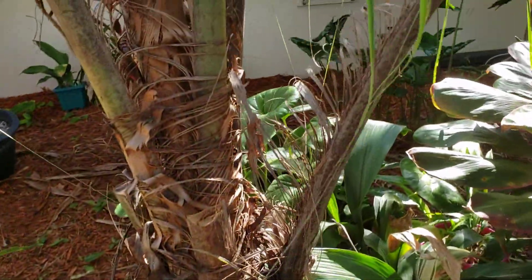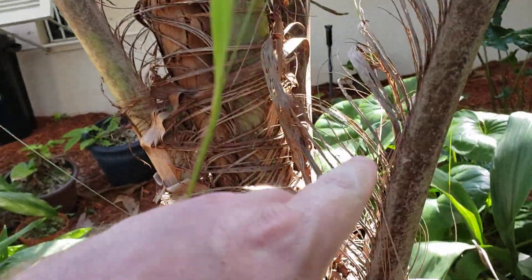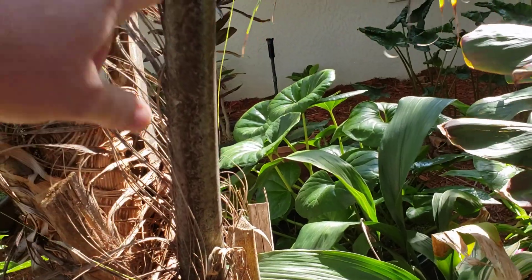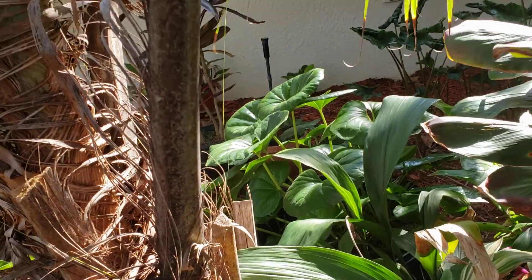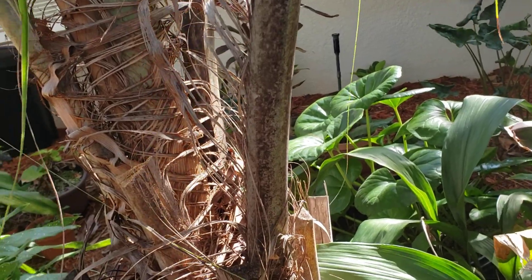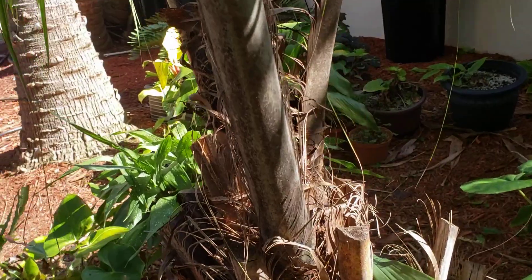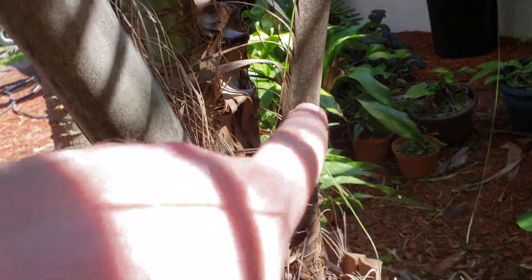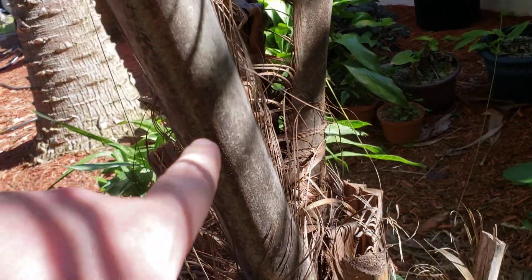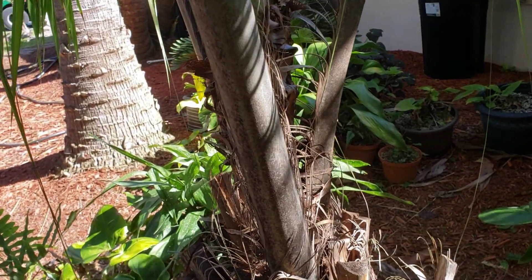Another aspect — and this one's kind of growing out of it — but when they're younger, the alfredii will have this purplish color on the basis of the petiole. You can see how it's kind of off-green. If we move around here a second, there's more sun on this petiole and you can see how that color is sort of present there. It's a sort of silvery purple. When they're younger, they have it to a much greater extent.